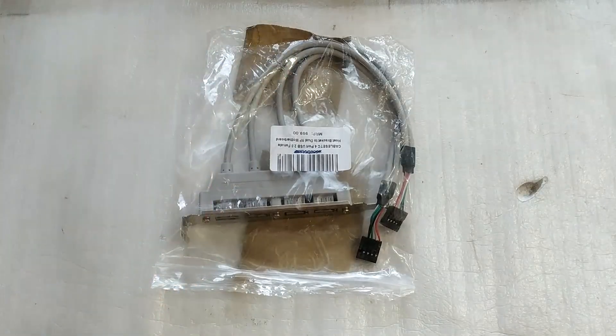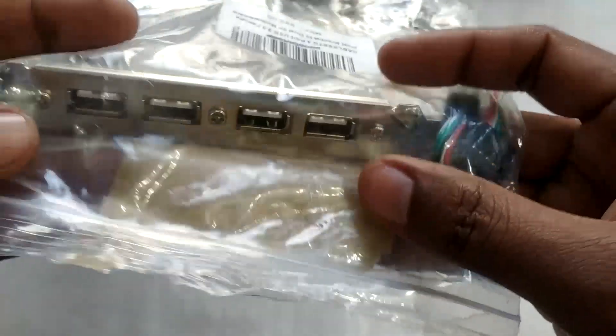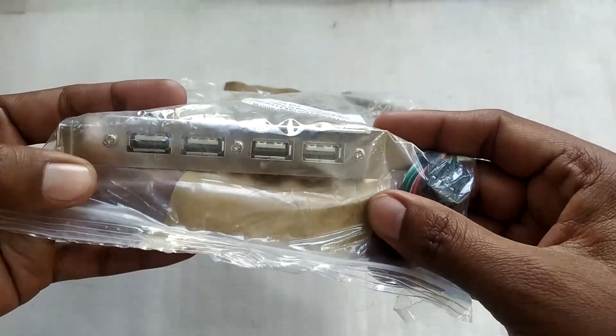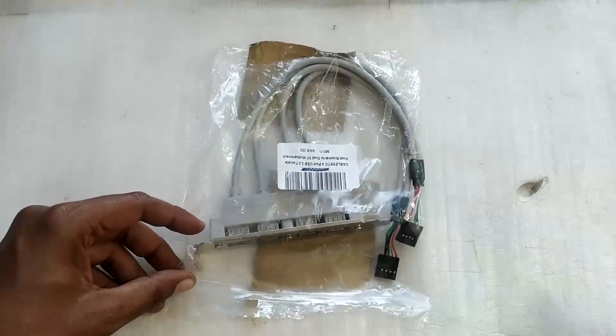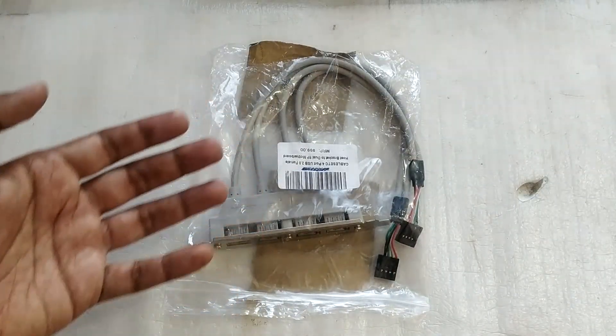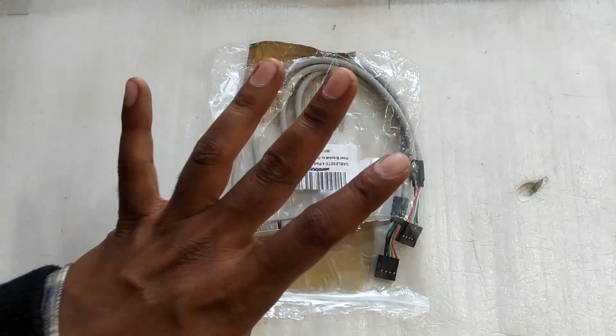Hello everyone and welcome to another video. Today we are going to take a look at this USB 2.0 motherboard connector with 4 USB 2.0 ports. If you are somebody who is running out of USB ports on their computer, this is something you can take a look at. I got this from Amazon.in and paid about 325 rupees, which is about 4.5 US dollars.